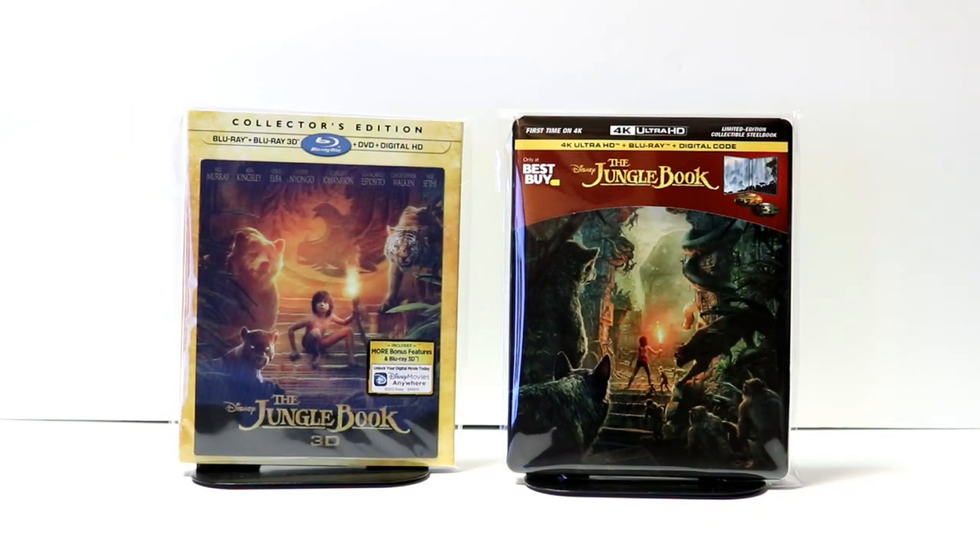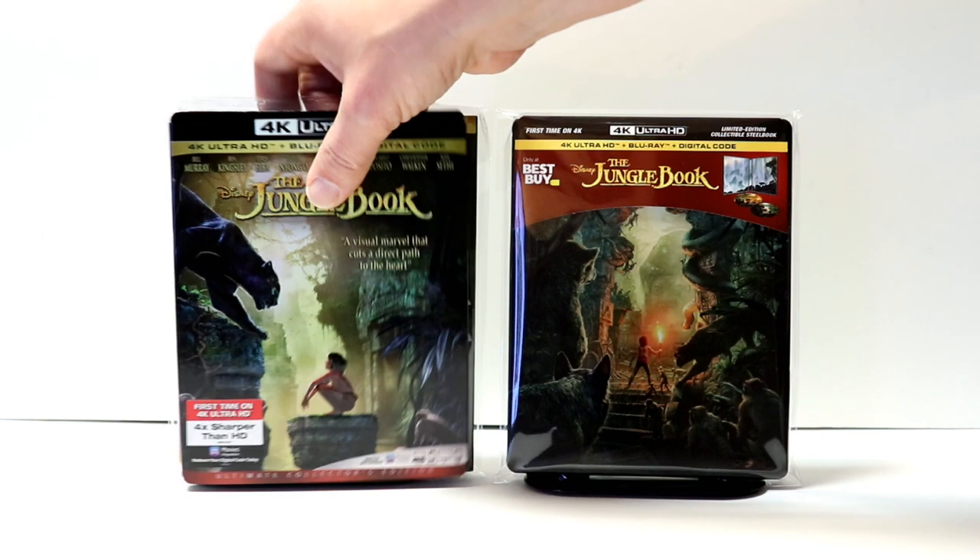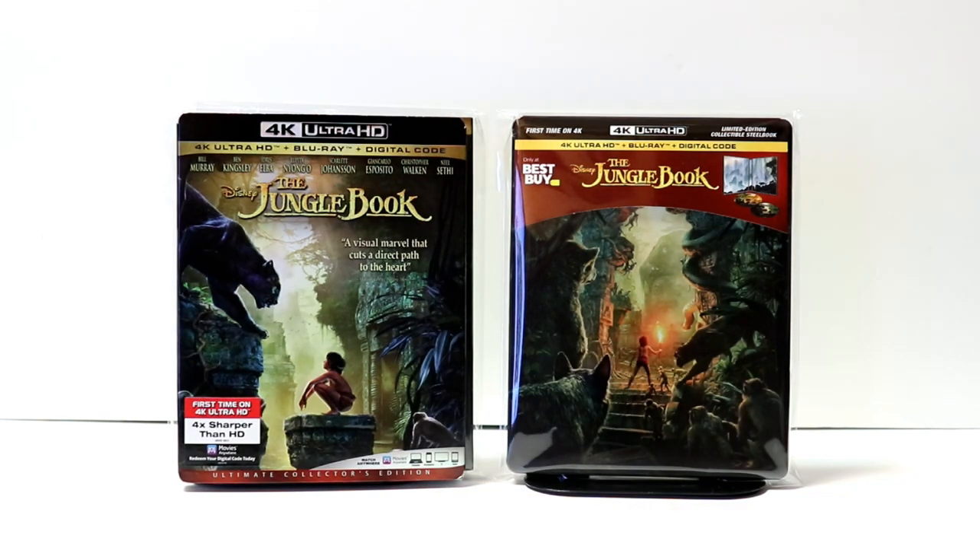Overall, I'm really pleased with this pickup. I did get to see this movie in the theater when it was released, and my wife and I really enjoyed it. I think it's a really good adaptation of the Jungle Book. I definitely recommend this if you haven't seen it yet.